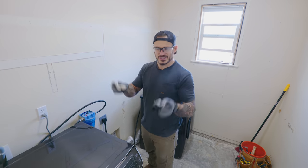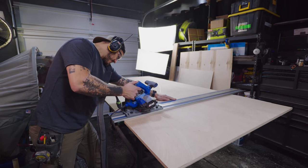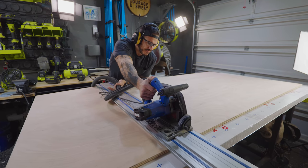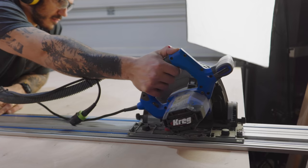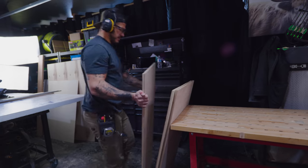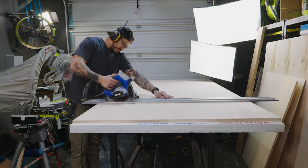There's going to be nothing but socks behind the washer and dryer. Now that the demo is done in the laundry room, we're going to start building the base cabinets. I got three different types of cabinets.